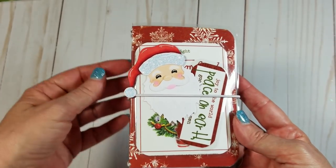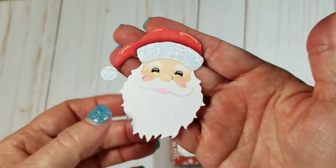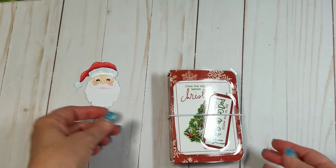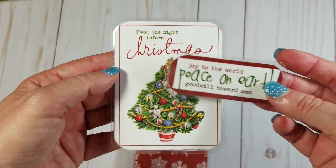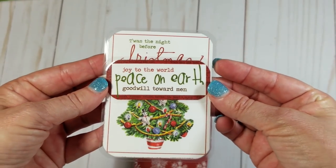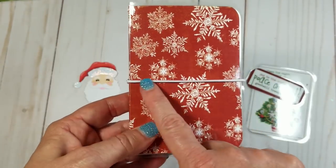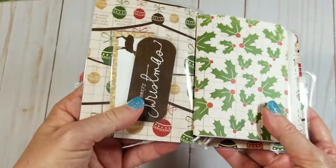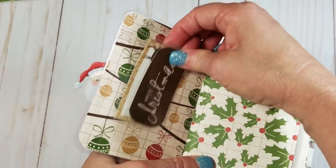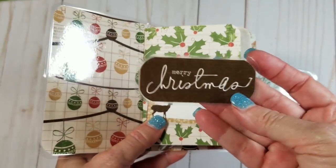Okay, here is the next one. You have another little Santa Claus right here. It has some pretty glitter on there — did some stickles on that, colored them with my Copic markers. And then you have a couple of tags here: 'The Night Before Christmas' and 'Joy to the World.' Really cute. And then you have this adorable little snowflake paper. It has a white elastic here. You have a couple of tags in this little pocket and it has a reindeer on it and 'Merry Christmas.'